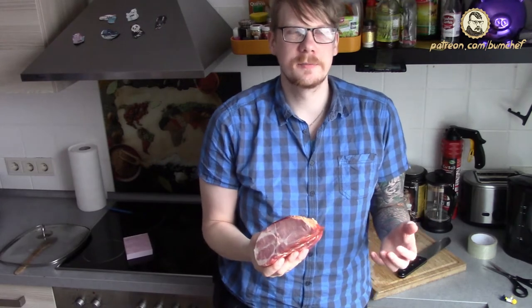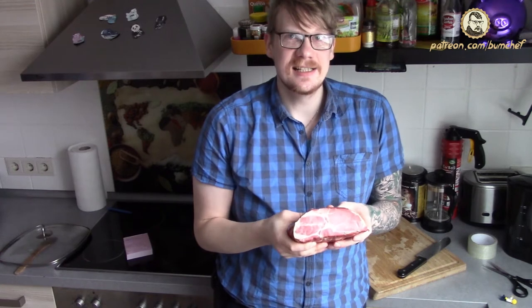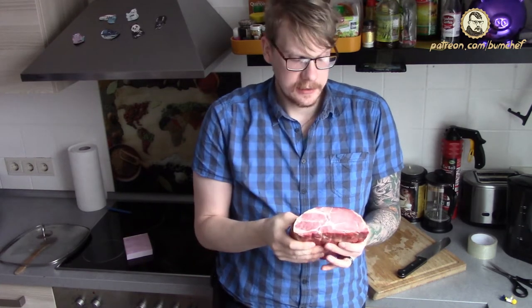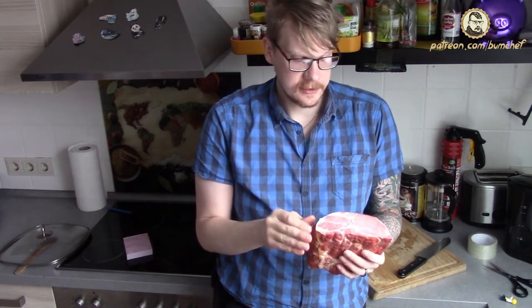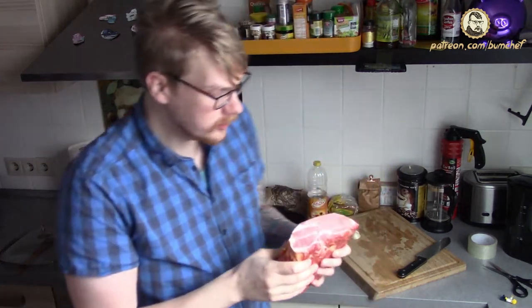Okay, this is not 50,000 pounds but 3 pounds — almost the same. This is a Kassler in German, pork meat from the shoulder and it's pre-salted to make it last longer. You could eat it as it is, but we are gonna roast it.